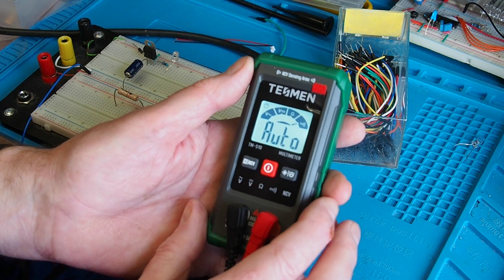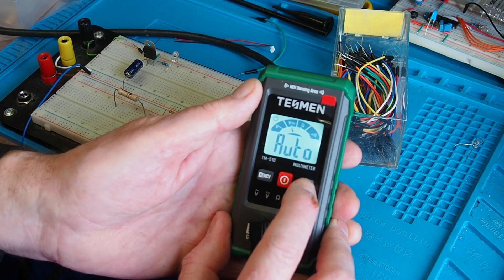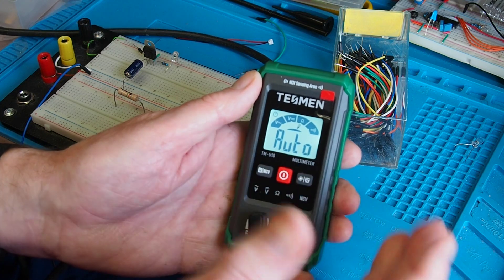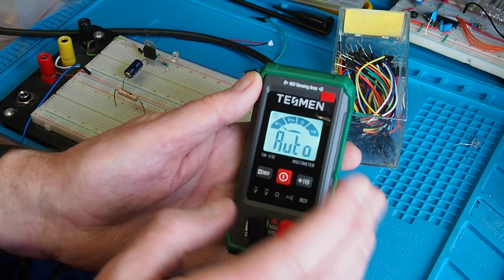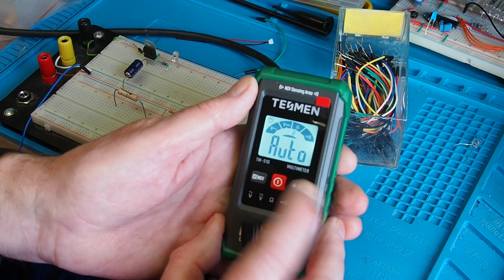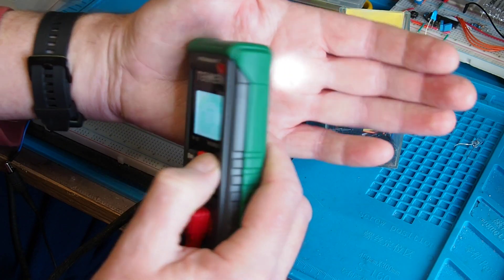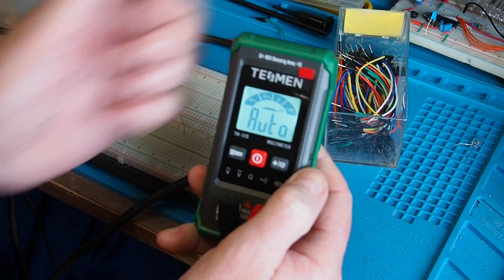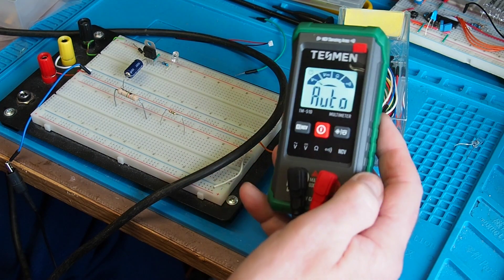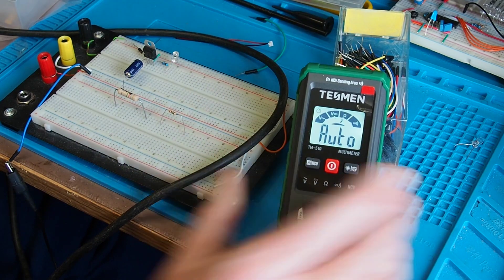Another long press on that button returns it to auto — it also doubles as the hold function. The right-hand button turns off the backlight. The meter has auto on/auto off, which you can disable if you want, and a long press on that button turns on the flashlight on the back. A long press again will turn it off.